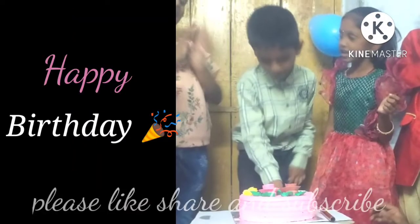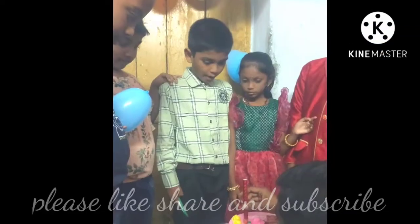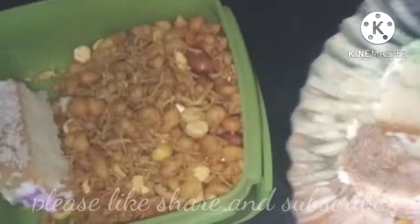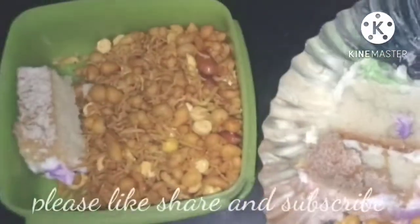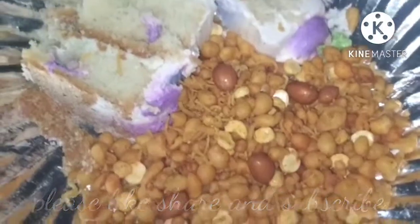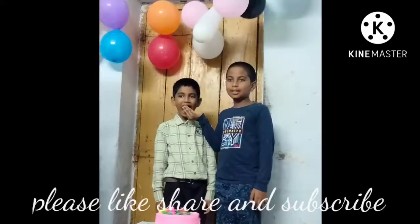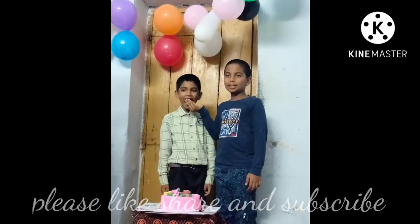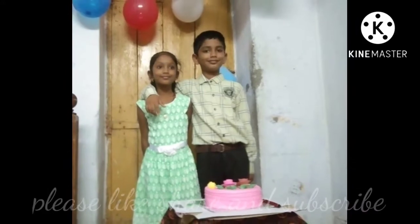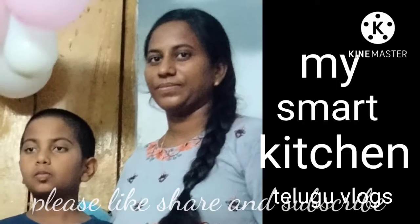I will cook rice with my family. I am going to make a cake. I am going to make a video here. I hope you will enjoy this video — please like and share.